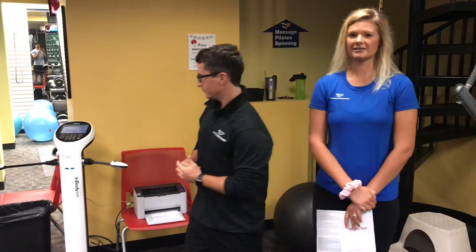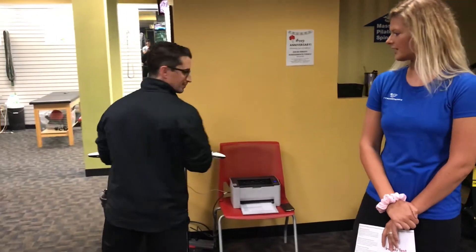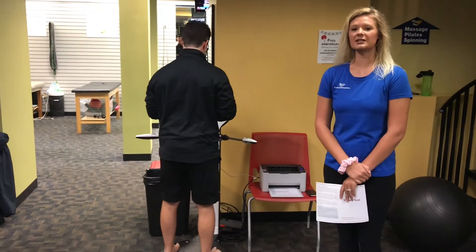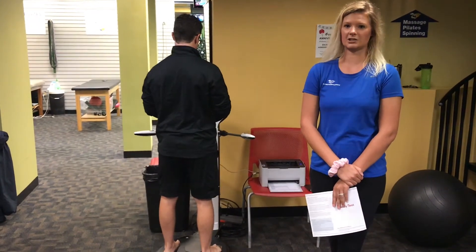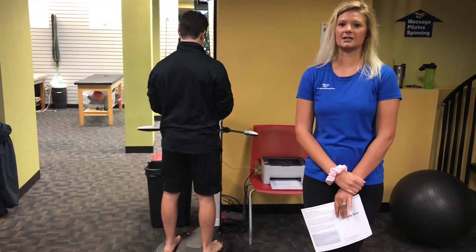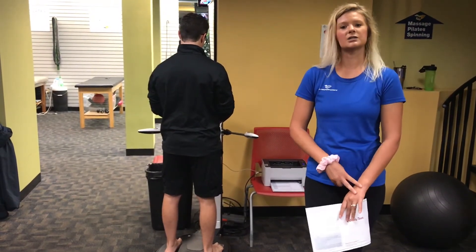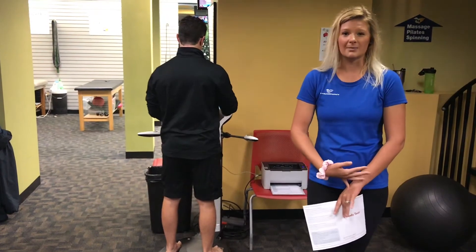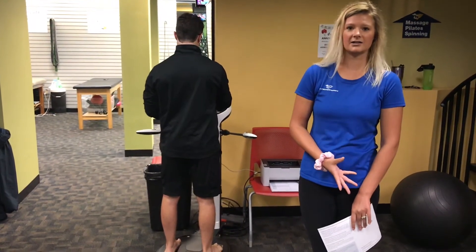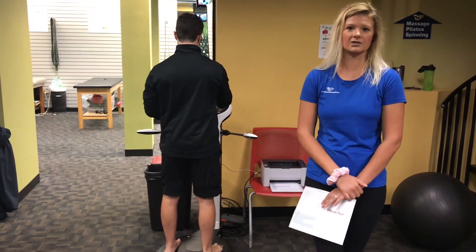Eric's going to step on — it's just going to measure his weight first. This machine is a bio-electrical impedance machine, so it's going to send electrical signals through his legs and his arms and it's going to measure percent body fat, muscle, water, and basal metabolic rate. It even looks at the water inside your cells and the water outside your cells to assess inflammation or dehydration.